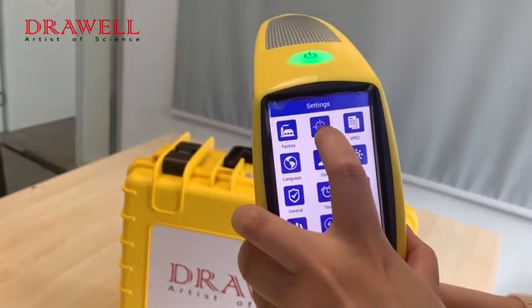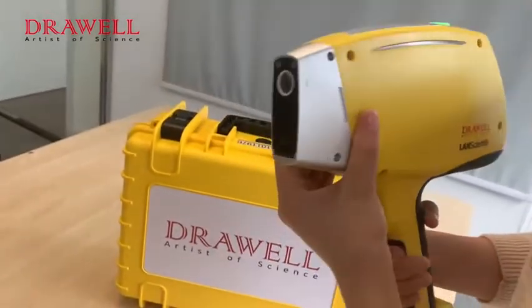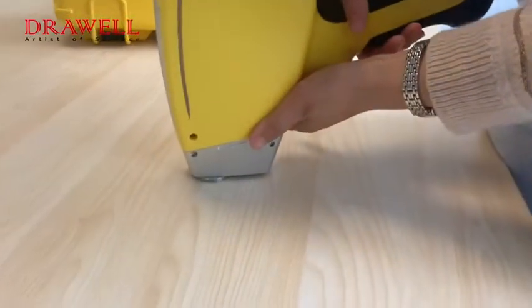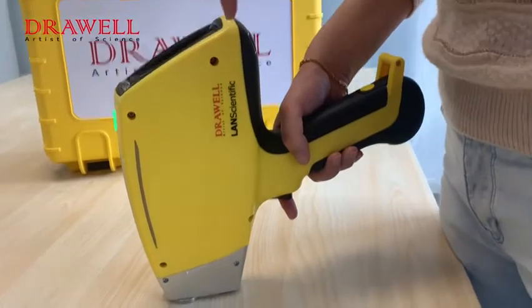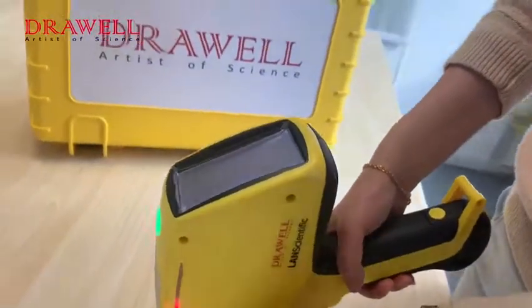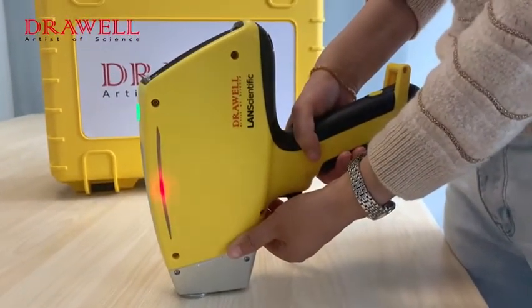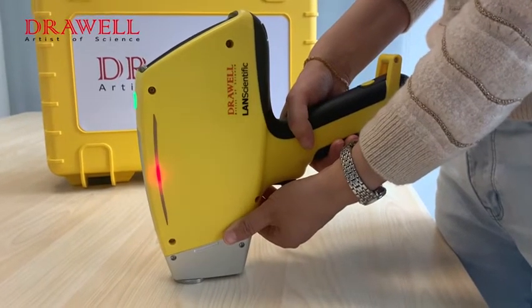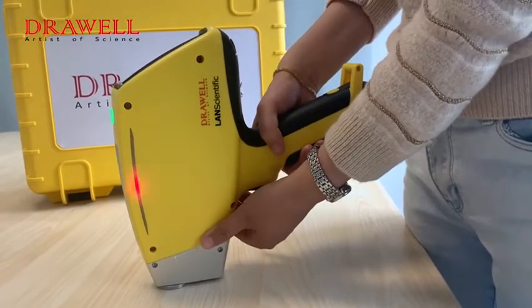Next is the Check function, which is for machine self-check. We put the test window onto our sample, then click to start the machine self-check. The machine will show 'self test successfully' after the self-check is done.